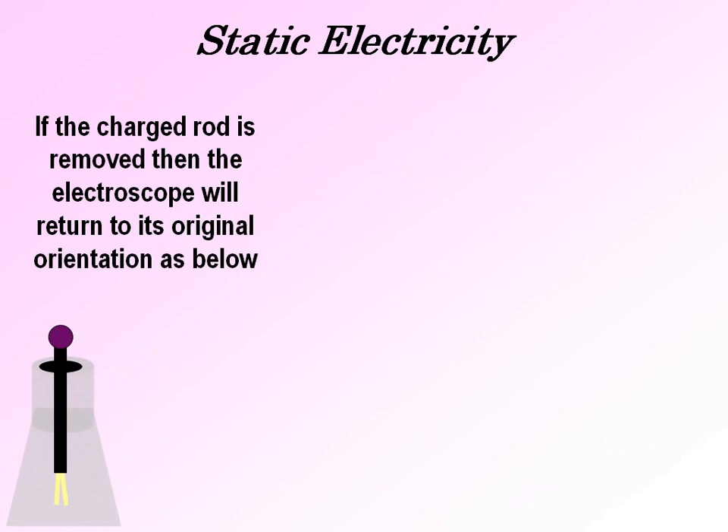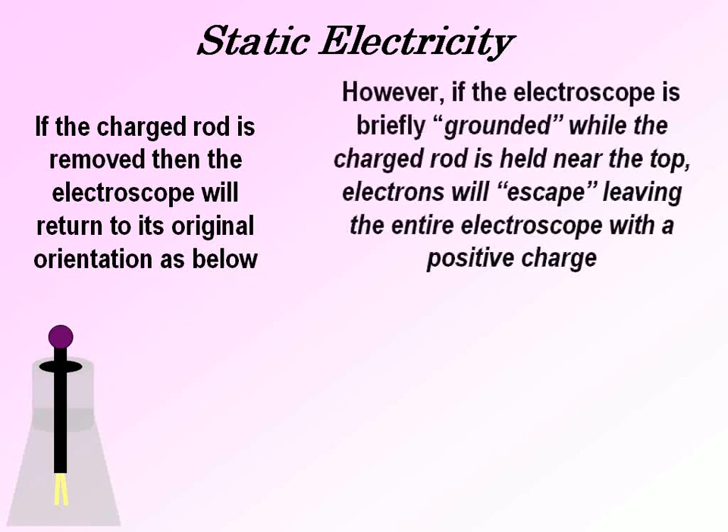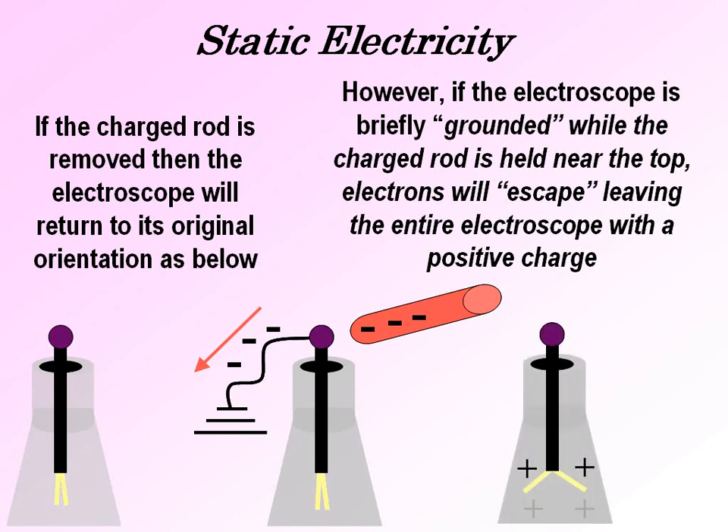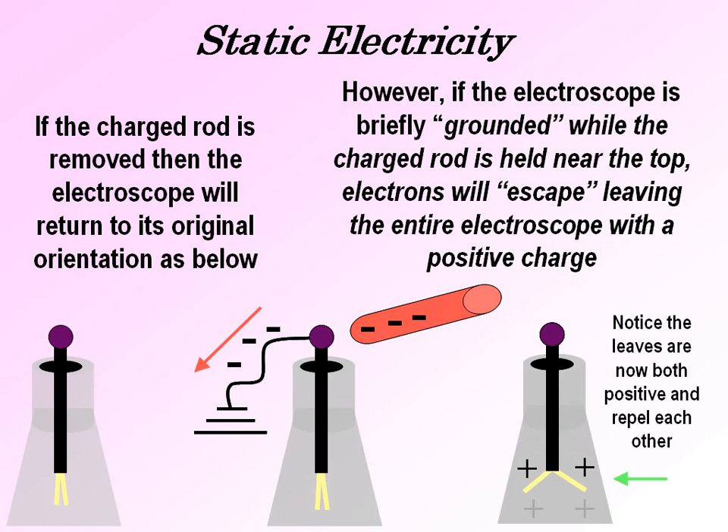No electrons have entered or left. However, if while the charged rod is held close to the top of the electroscope and a ground is attached — either a finger or another device used to ground the electroscope — electrons rather than going down into the leaves can leave through the ground, and therefore the electroscope then becomes positively charged. As the negative rod is removed, the electrons cannot re-enter because the ground has also been removed.